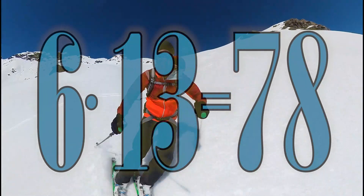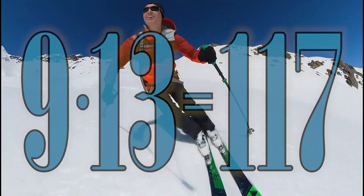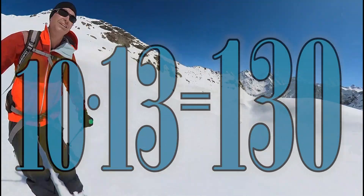6 x 13 is 78, 7 x 13 is 91, 8 x 13 is 104, 9 x 13 is 117, 10 x 13 is 130.